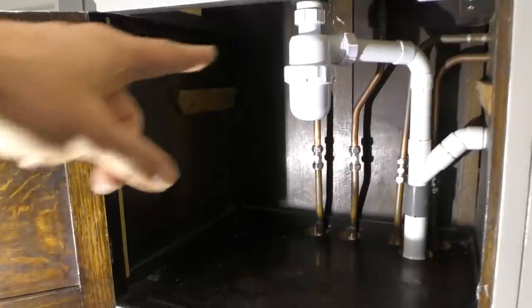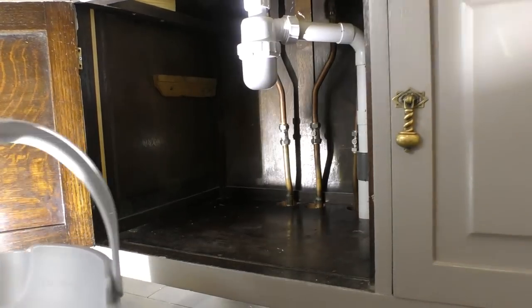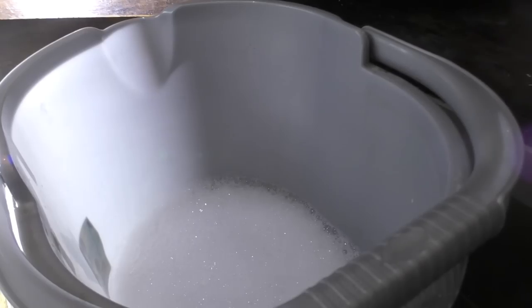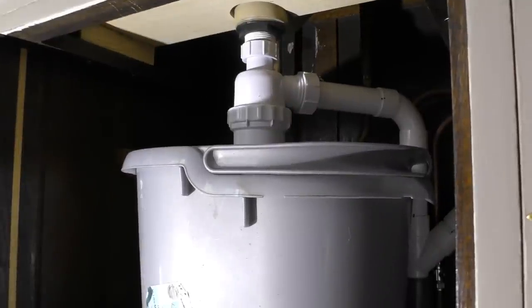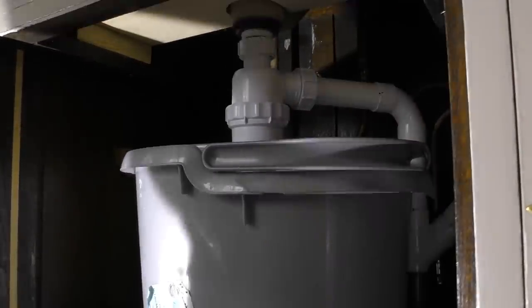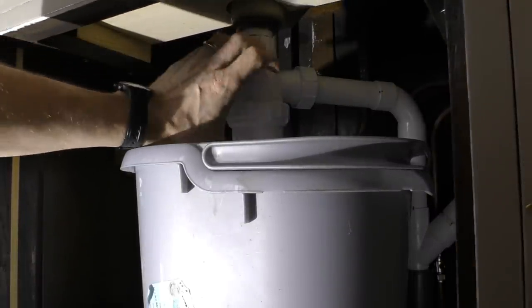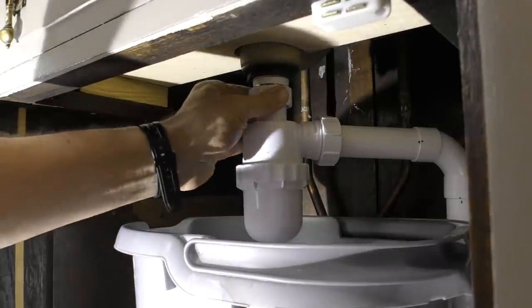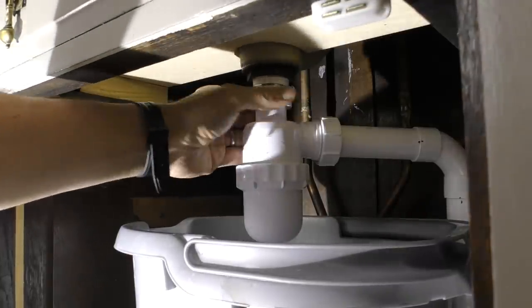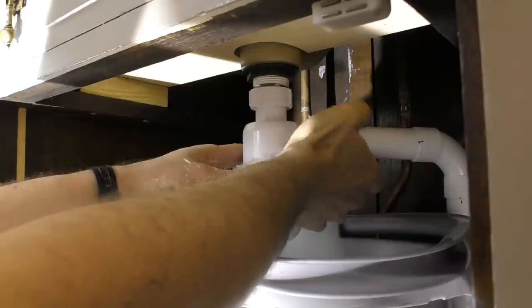Looking inside the cupboard, there's the bottle trap, and what we're going to do is remove it and see what's inside. I've got a bucket with a little bit of water and washing-up liquid in the bottom, placed underneath the bottle trap to catch anything that falls out, because there will obviously be a lot of water in this trap. The point of these traps is to create a water reservoir that bad smells and odours can't pass through, and also it's a very useful removable component that enables you to clean out your sink. So I'm just going to undo the two joints.